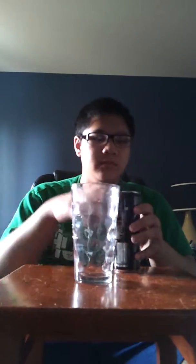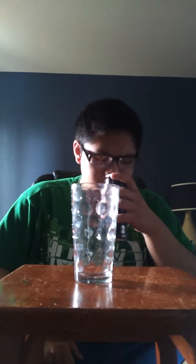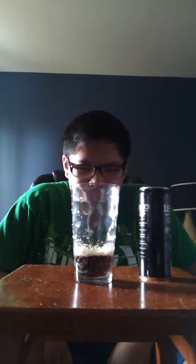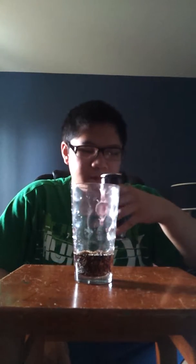I want to see what it tastes like — first taste guys, first taste. Better than last time — no sniffing gone wrong. Here we go. Look at the carbonation guys, holy moly. Alright, good, drink it — here we go.